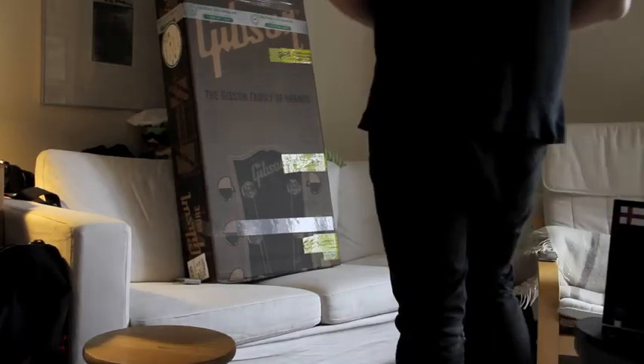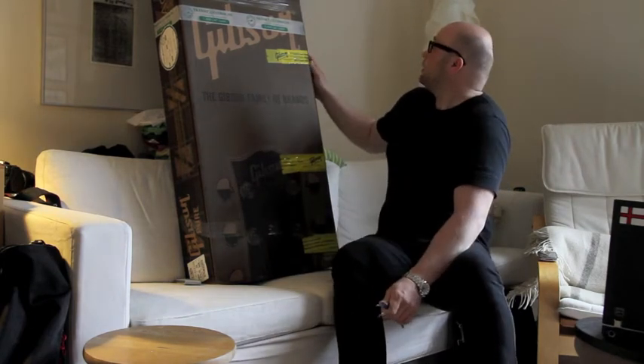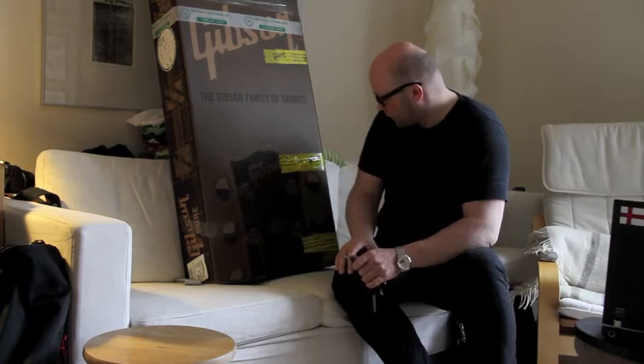I promised my brother to make an unboxing of my new guitar and I just got this Gibson Hummingbird. I have a Yamaha L series but I think my ego wants a Gibson also, and I have this at my home.